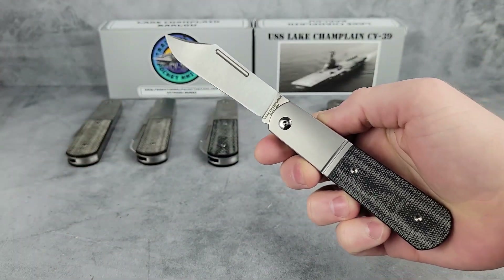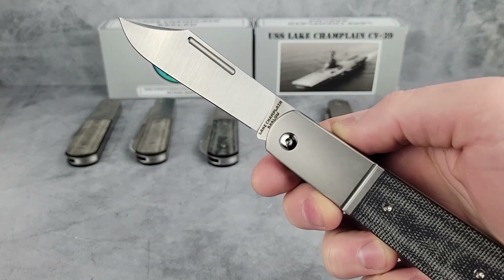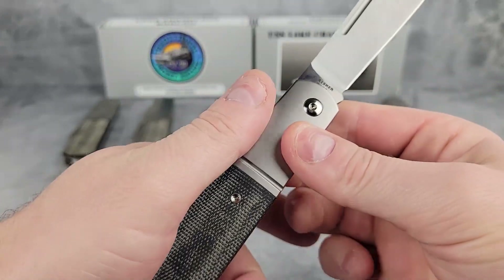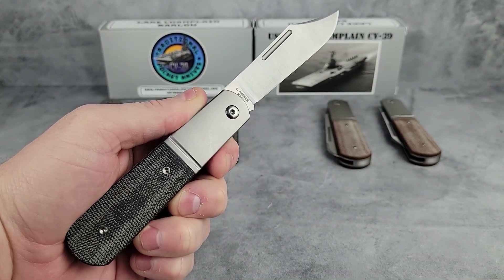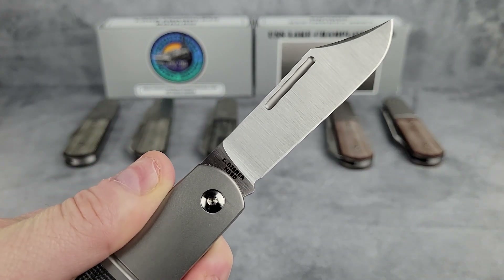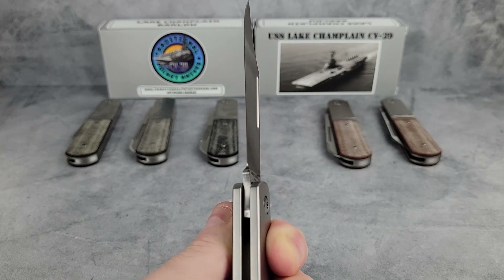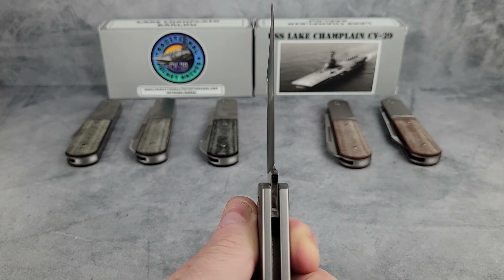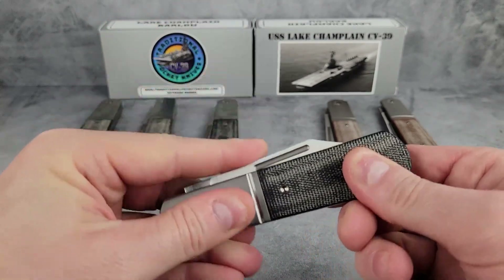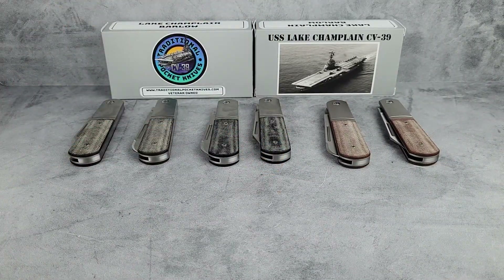One of the major ideas behind creating a knife like the Lake Champlain Barlow or the Ohio Riverjack is having a quality traditional slip joint that can actually be used in the real world. There are a lot of great knives out there, but you don't always want to use your fancy expensive knife on hard tasks because you don't want to scuff it up or lose it. These knives are supposed to be the intersection of quality and value — a high quality, well-built working tool that you can keep on you and use every day. Getting these knives dirty isn't something to be avoided; it's the whole point.